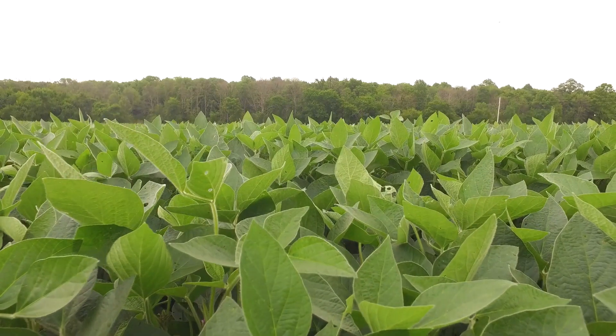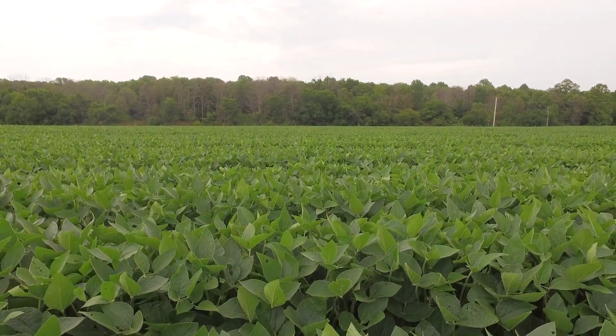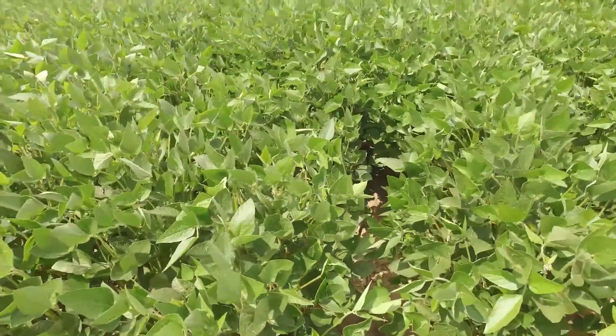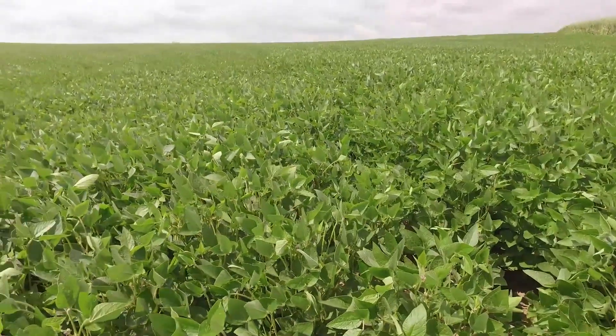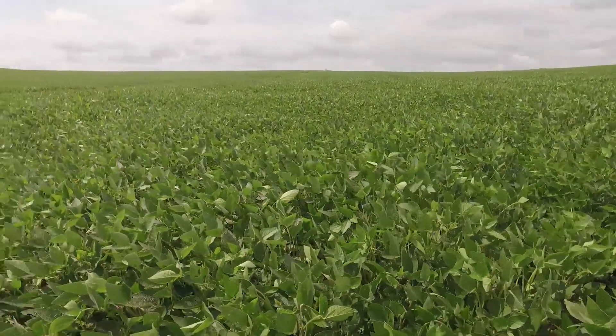Think of your leaves as solar panels. Your solar panels are collecting energy to feed that plant to produce grain. So we don't want to lose any of that photosynthetic capacity by allowing diseases to get a hold of those leaves and prevent maximum photosynthesis.